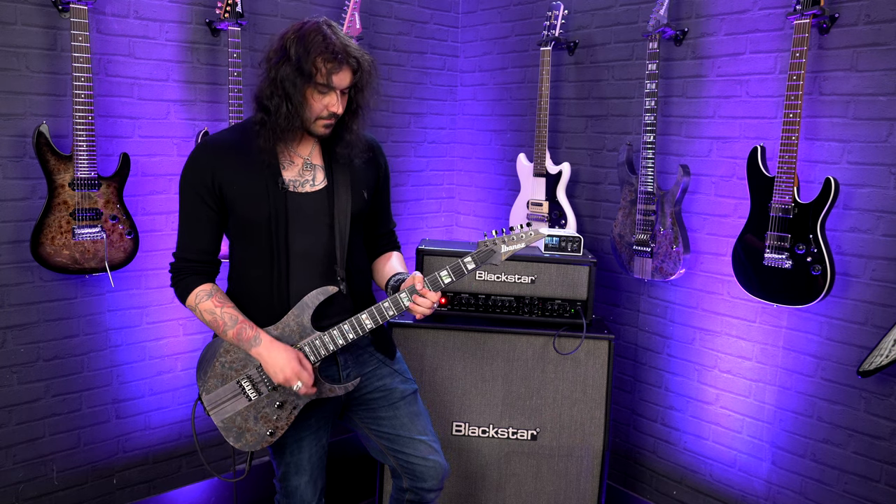Spec-wise, it's kind of the same body shape — the same seven-piece neck-through maple and walnut construction with the ebony board, with the Prestige Edge treatment, and the stainless steel 24 jumbo frets. No locking tuners, but you've got that Edge bridge and the middle True Velvet pickup. The bridge and neck pickups are the same. In position four, you can have the inner coil of the Air Norton and the True Velvet together. Sounds awesome, doesn't it? Middle pickup by itself — great.